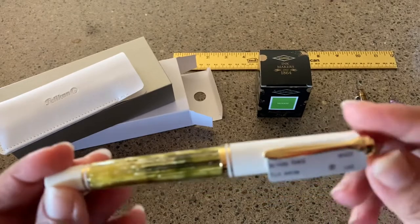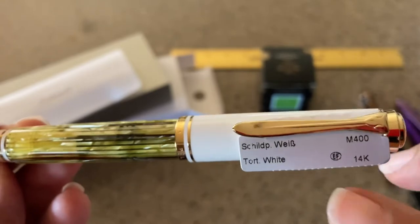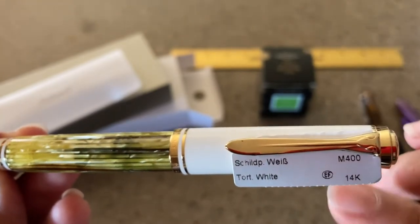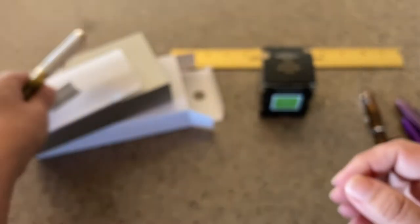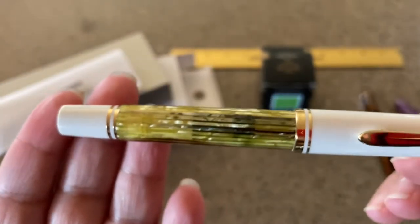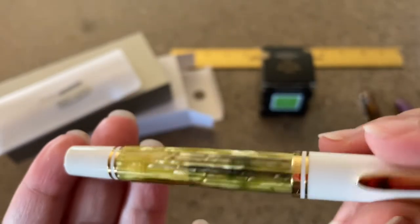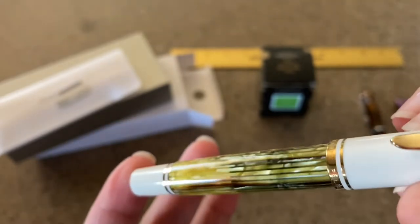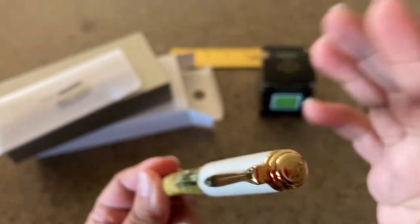Over here you can see it says M400 and 'Tortoise Shell White,' or tort white, and it has just this little thing under the clip. This is just a beautiful pen — I wanted to do this review in the daytime so you can see the variation in the color. Gosh, that's just beautiful. I have this thing for tortoise shell because it's just so classic and so beautiful.